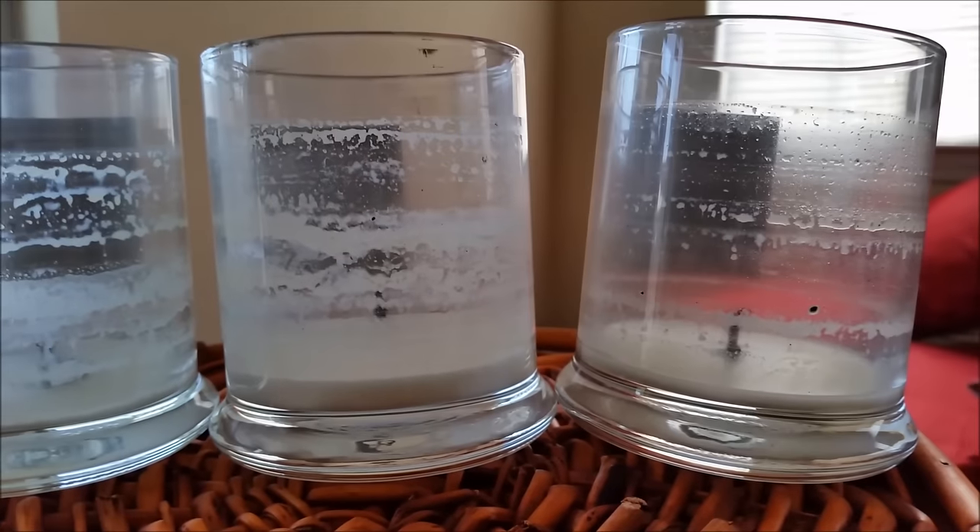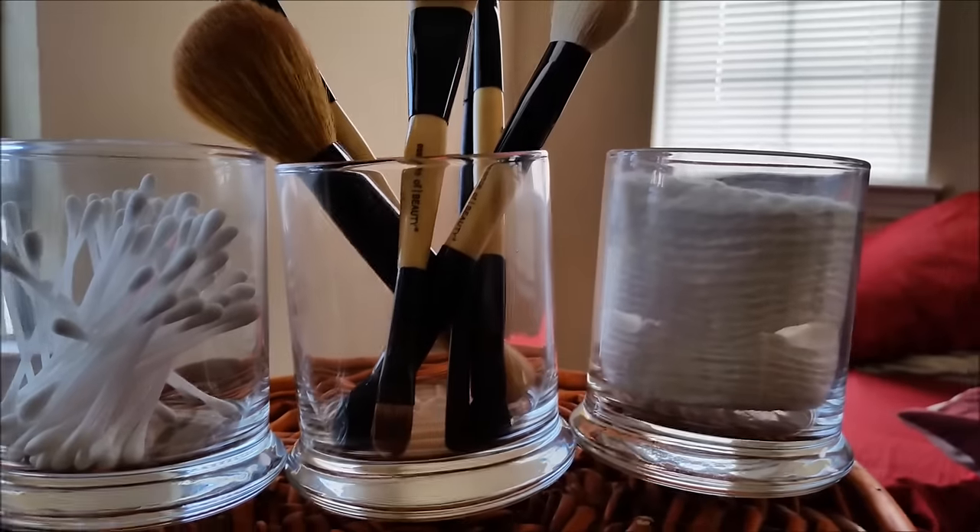Today I'll be showing you three easy ways to remove wax from your candle jars so that you can reuse them for storage.